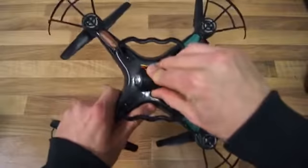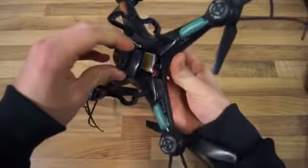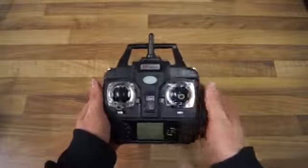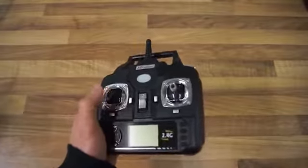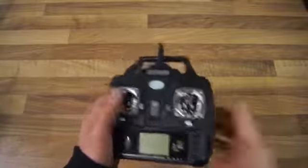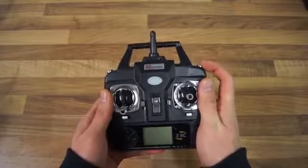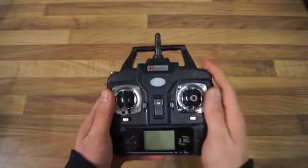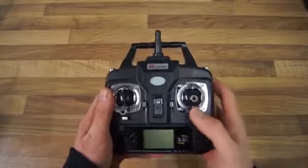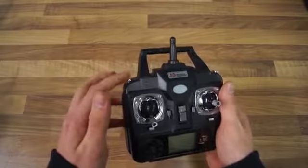If we slide the camera back you will see we get access to the battery tray right in there. In the kit you also get a nice looking transmitter. We have the elevator and the aileron just as normal, and the throttle and the rudder just as normal as well. These buttons actually do the flips — you click it and give a command to tell the quadcopter in what orientation to flip. If you press the 3D button and give a forward command it will flip forward. You also have the high and low sensitivity controls.